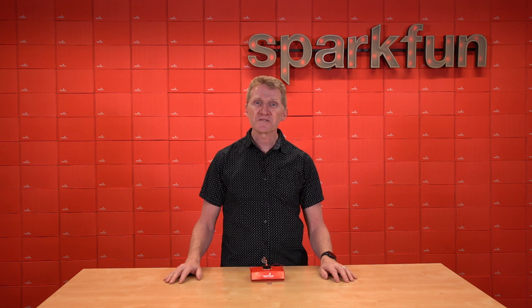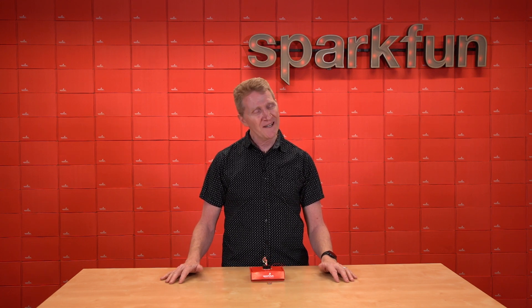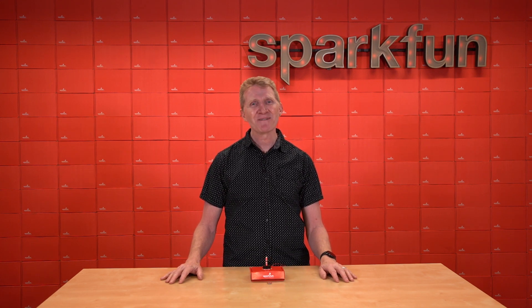Check out the new SparkFun brushless motor driver over at sparkfun.com, and of course, stay safe, be kind, and happy hacking.